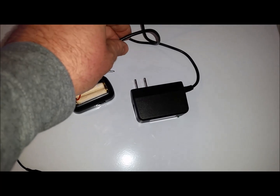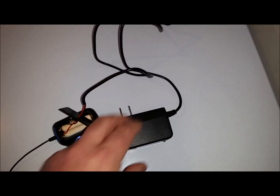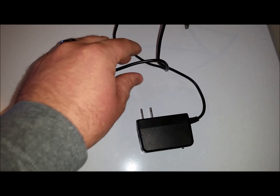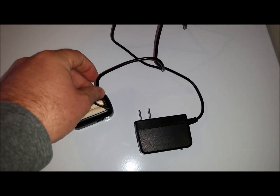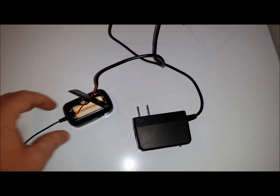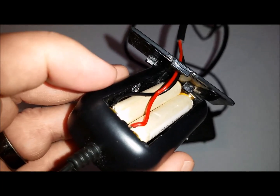So what I did is I found a low voltage power outlet. This is actually from an old cell phone. Any outlet is going to have a positive and negative connection, so I just cut the end and I exposed the positive and the negative.